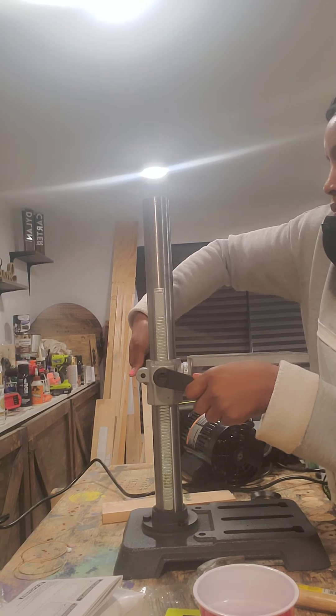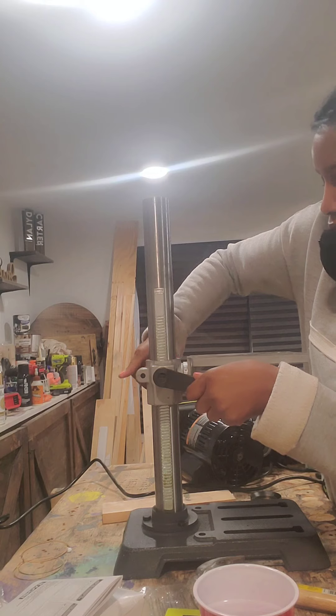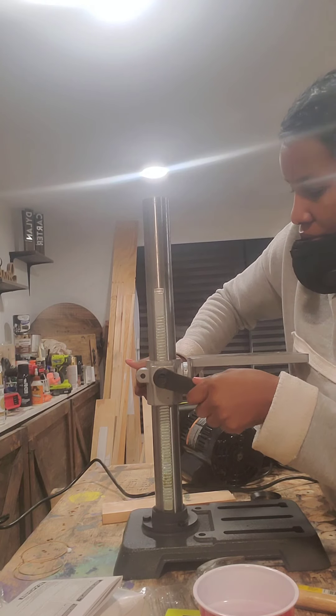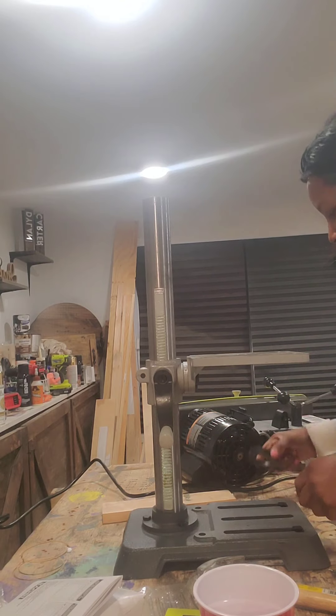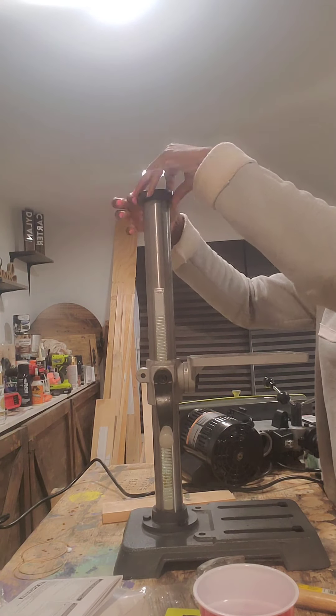Once that is snug, there's a lock key on the back — you take that, put it in, and once you put it in all you're going to do is tighten it up, because you're locking that table and rod into that specific position. That's pretty easy to just put into that space.